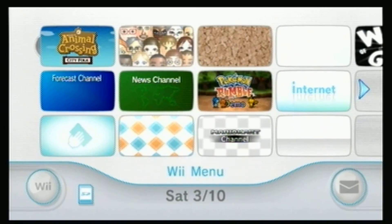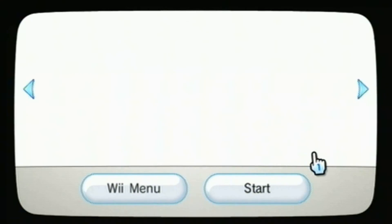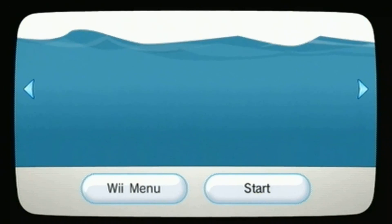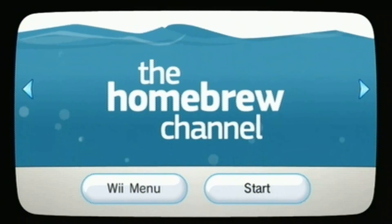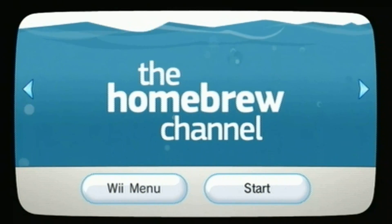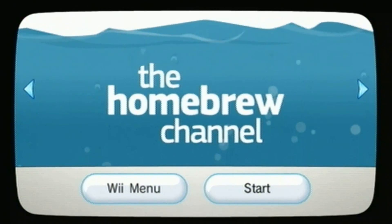And as you can see right here on your dashboard, scroll over — there it is, the homebrew channel. You have it installed, and now you're ready to start modding. Stay tuned for future tutorials from me — I will have all kinds of different mods and hacks you can use via the homebrew channel. So stay tuned, thanks for watching, see you next time.